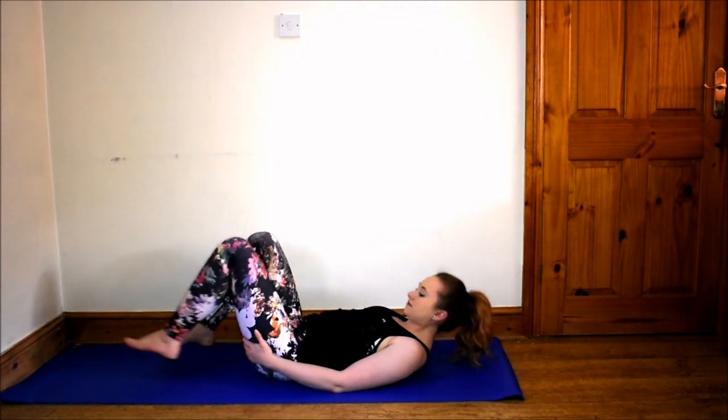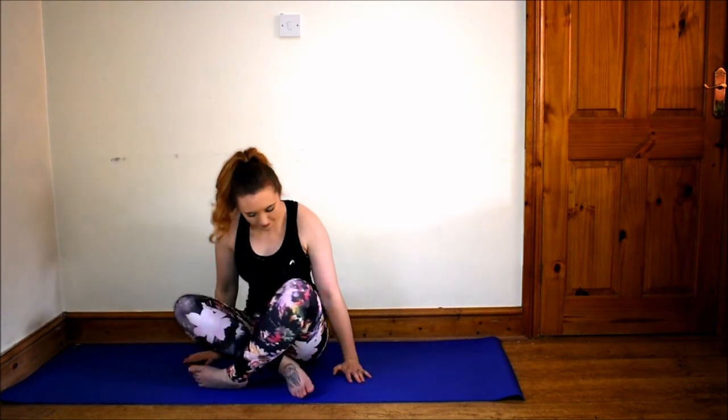Bend your knees and hips width apart. Thank you for joining MyYogaPlanet.